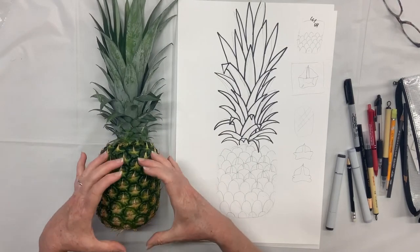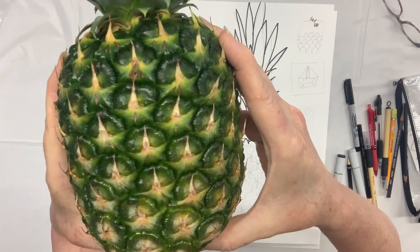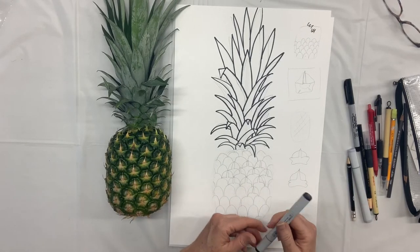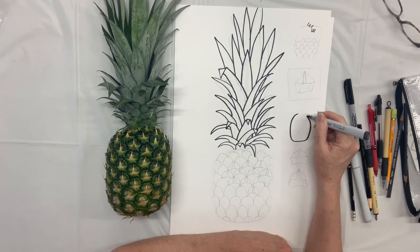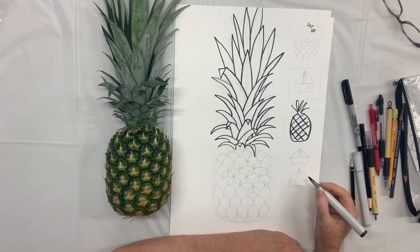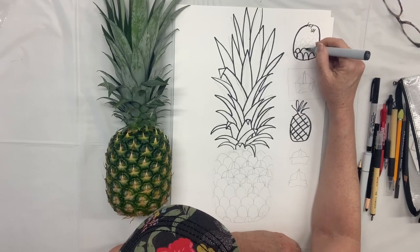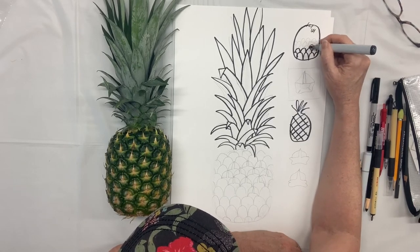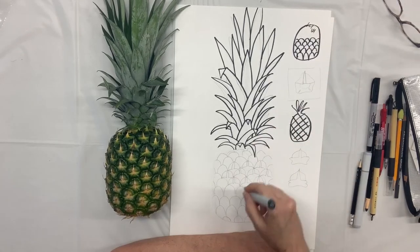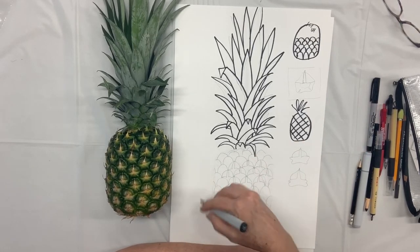Now we're going to figure out how we're going to represent this weirdness — this interesting stuff going on in the pineapple body. They almost look like sailboats with the mast in the middle. There are all these different ways I've seen pineapples done. I've seen people do it this way, and that's nice. I've also seen them done kind of like a scallop, like fish scales — and I think that's what I'm going to use. I suppose they could be turned the other way if you want. You could also make them octagons, though that might be too complicated.